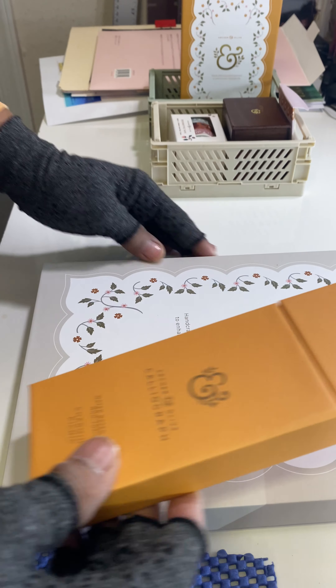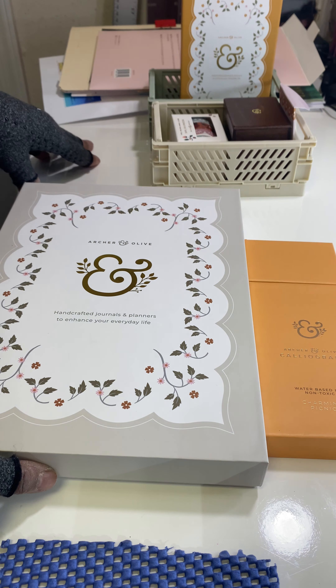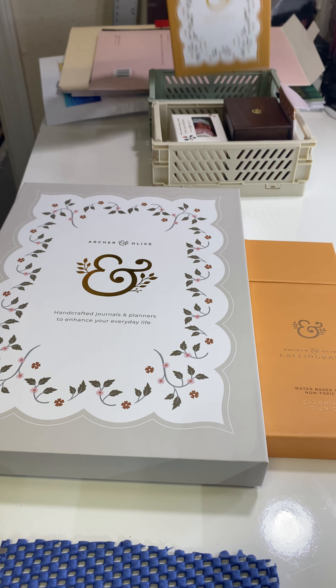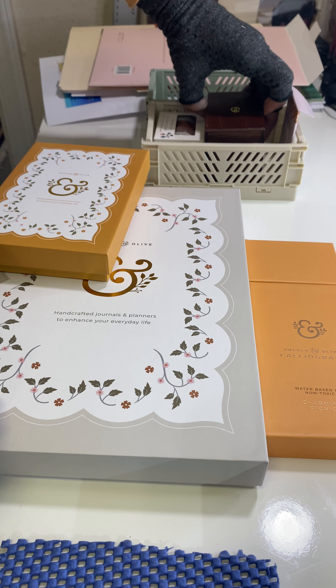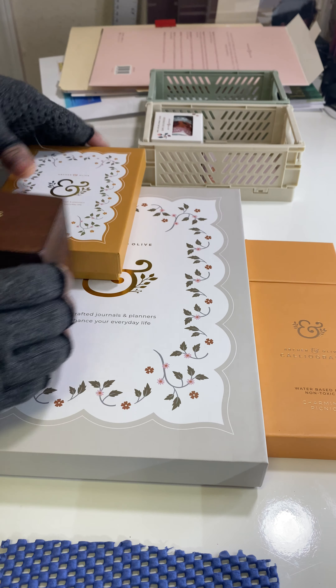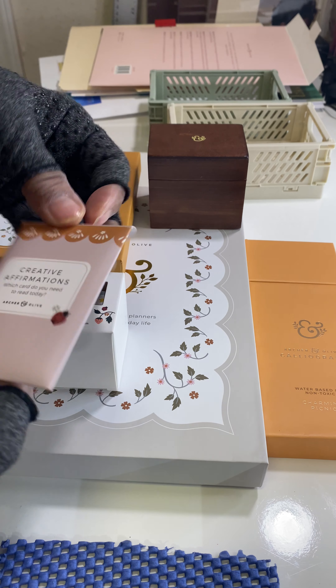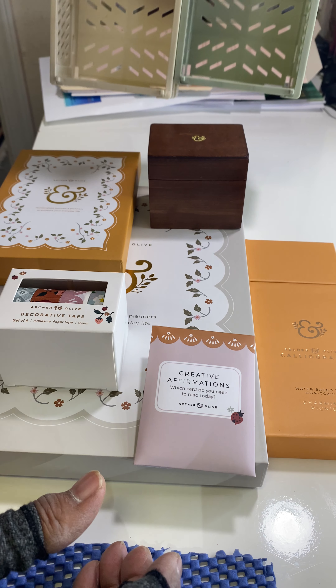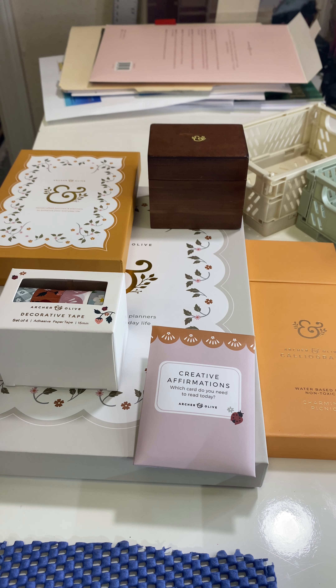So anyway, this is the haul for today. Today is March 10th, so that means I got my box fairly early — it shipped a couple of days ago. This is the haul — what do you think? Leave a comment and let me know if you like this haul. This is Vera the Culinary Quilter — like, subscribe, and share. Have a good day!